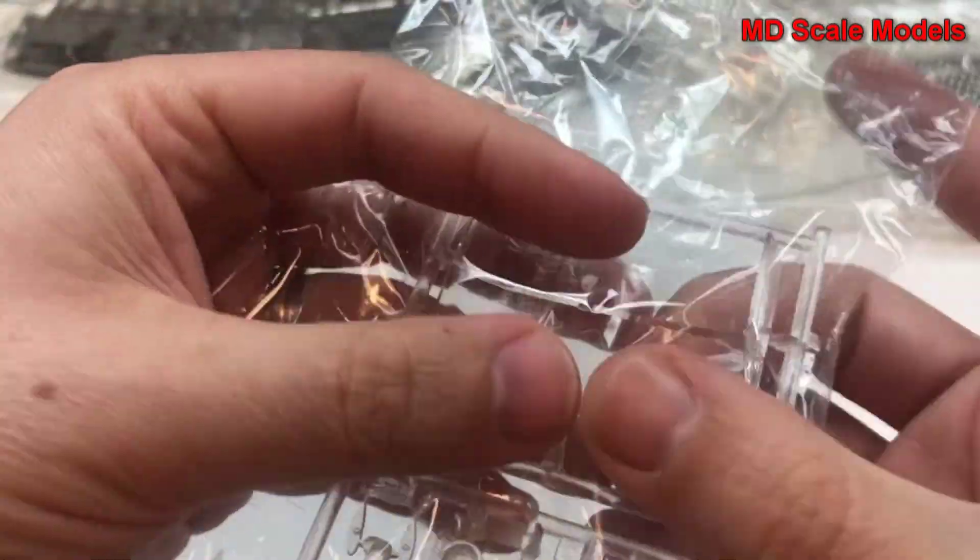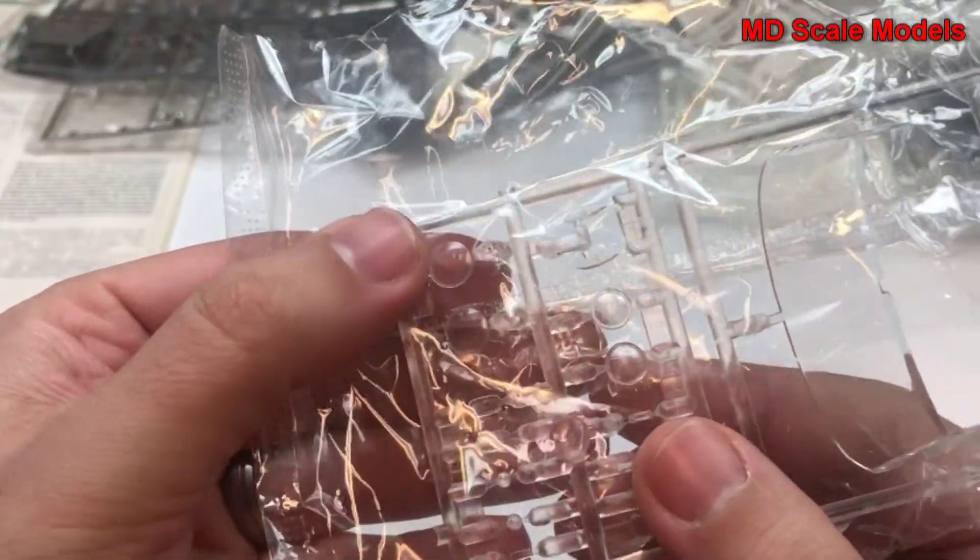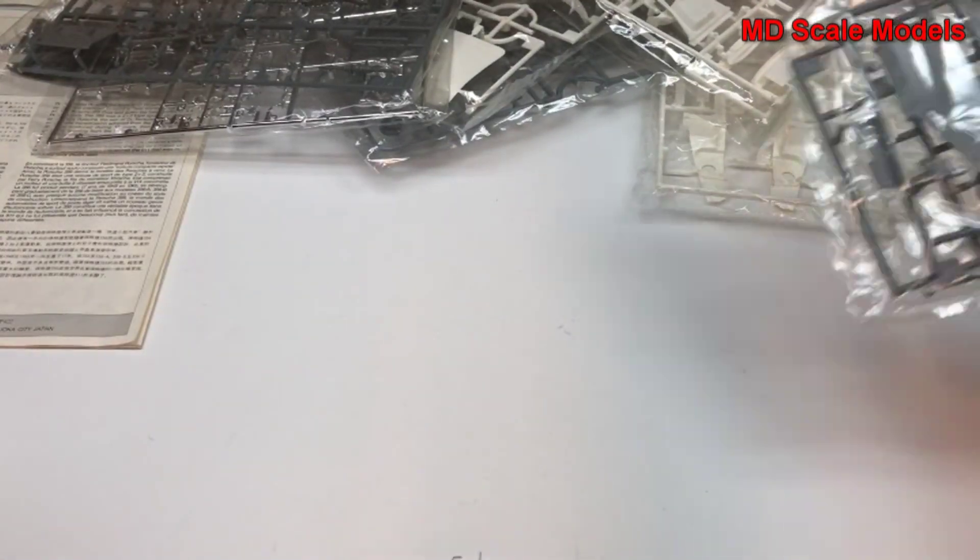Here's our glass — we've got our windshield, side mirrors, and lots of other little glass pieces including headlights.